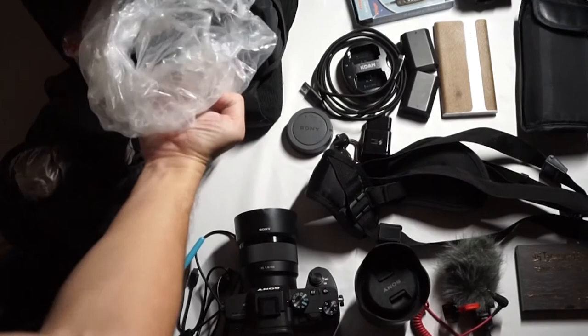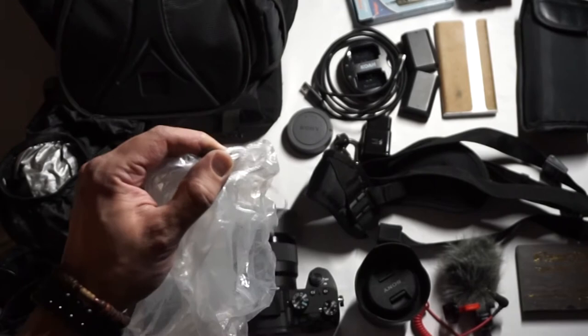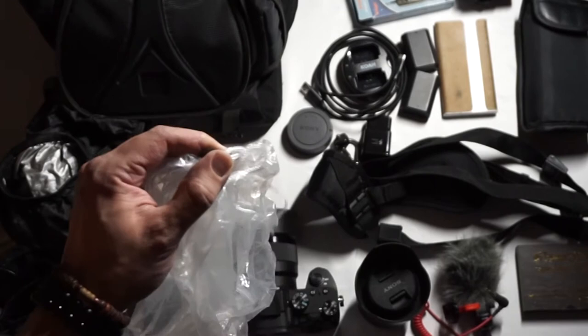This plastic bag-looking thing I can use as a weather cover for my camera itself, so I don't have to stop shooting once it starts raining. I just take this little adjustment piece at the front, tighten it around the lens, and throw the rest over the body of the camera and I am good to continue shooting.